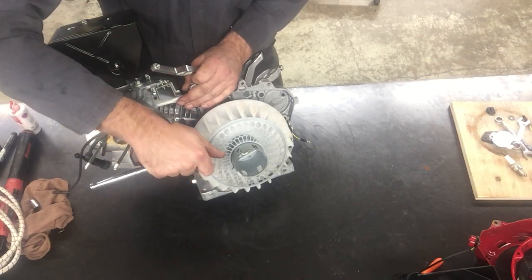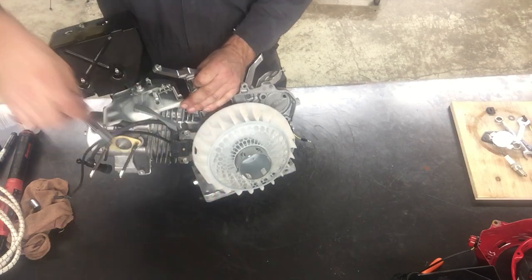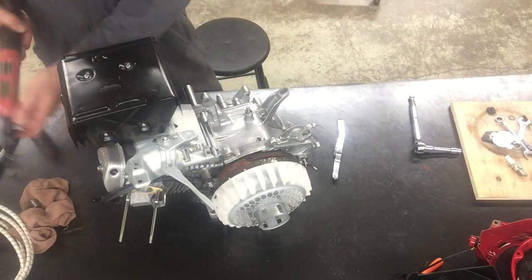The clearance is supposed to be 0.016 of an inch, plus or minus 0.008 of an inch. So our acceptable number could be as small as 0.008 or as big as 0.024 of an inch.